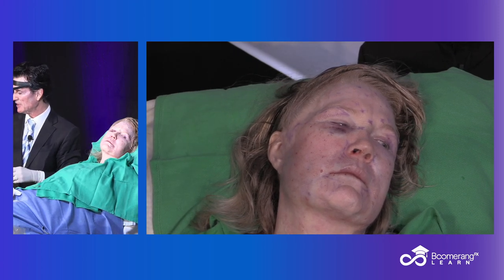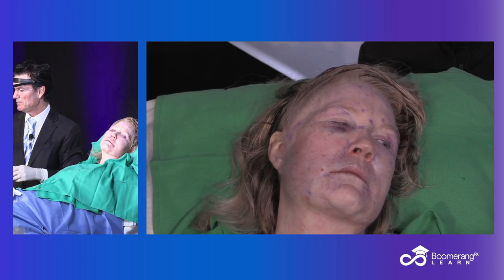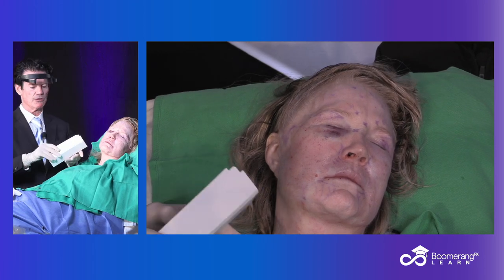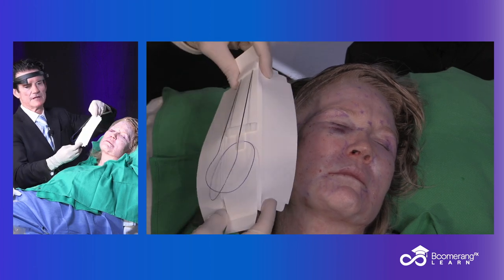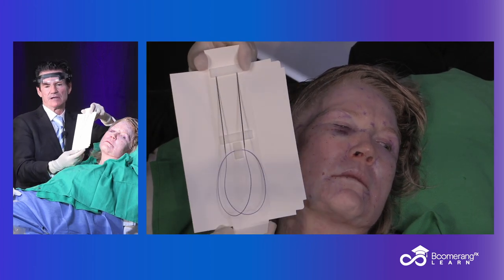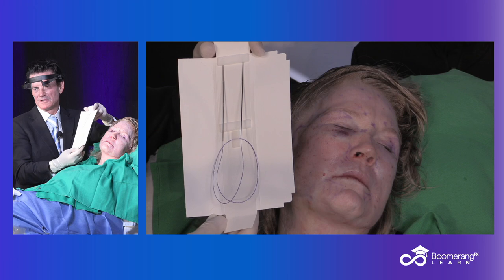So what do I use? I use a PDO Max Duo. They wanted to name the suture after me, but I declined — many reasons, liability mainly.